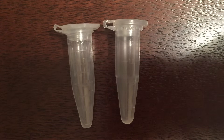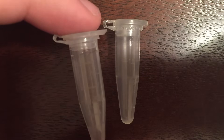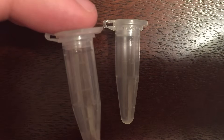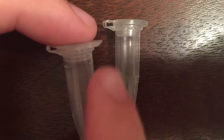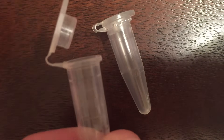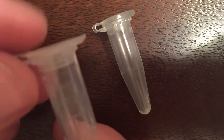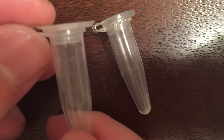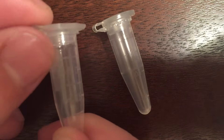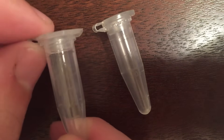If your sample is near that volume and you put it in the 1.5 milliliter tube, the meniscus will be right at the graduation mark and the liquid is going to be touching the side of the cap. As the tube is opened and closed, fingers and gloves are going to contact the liquid, and depending on how they're handled, this can be a serious source of contamination. If you have a sensitive sample, make sure you have enough room so it's not coming into contact with the cap.